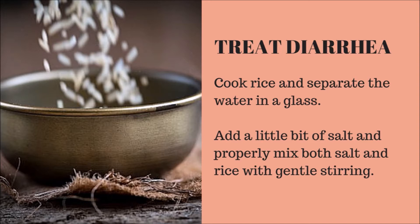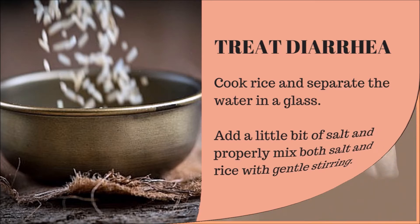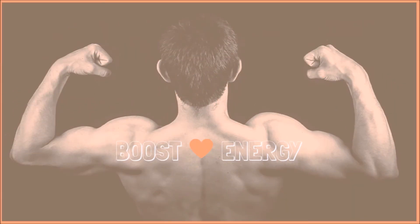Rice water also cures diarrhea. Cook some rice and separate the water into a glass, add a little bit of salt, and properly mix both salt and rice water with gentle stirring. Consumption of salty rice water will help you treat diarrhea quickly.